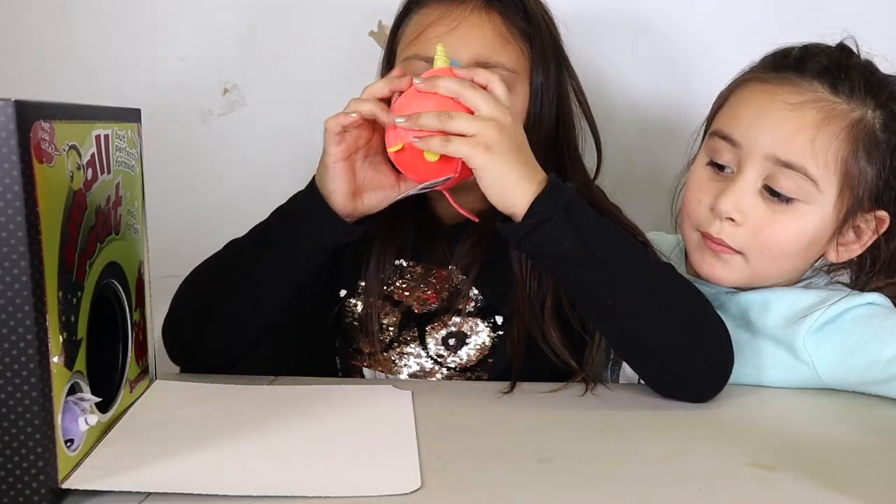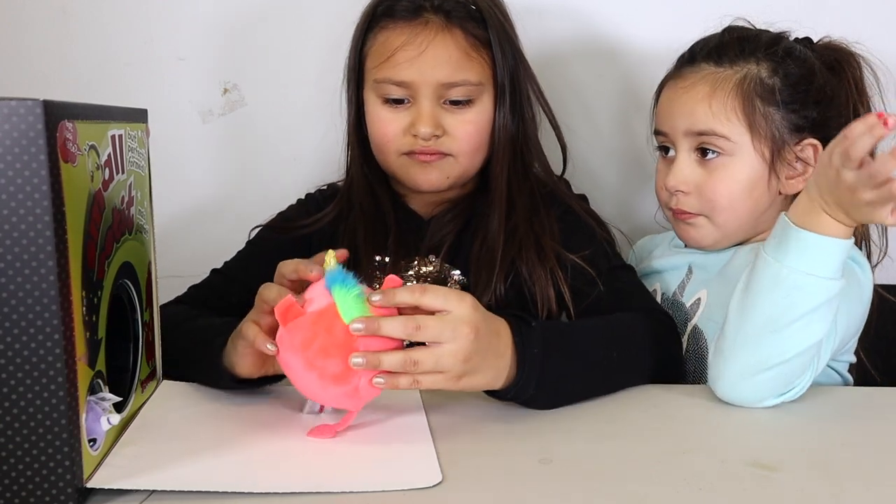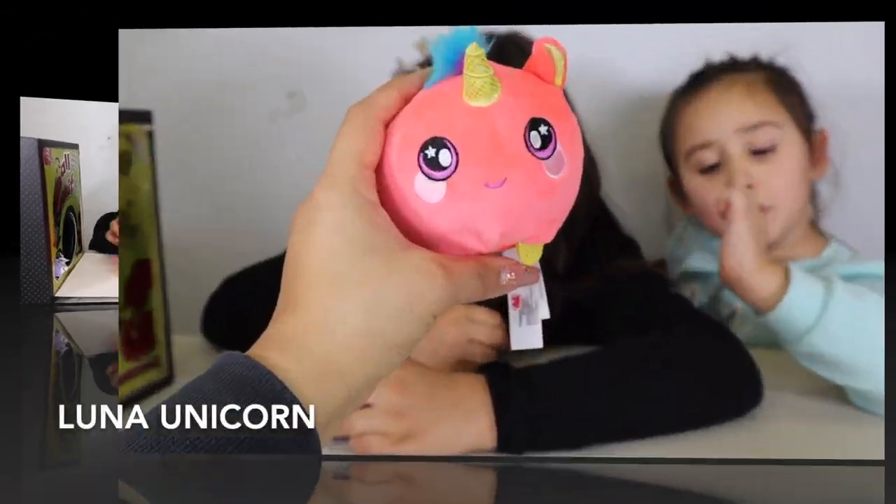Okay guys, so this is the first one. Let's smell it. I think it smells like raspberry. I don't know — let's give it a squeeze.